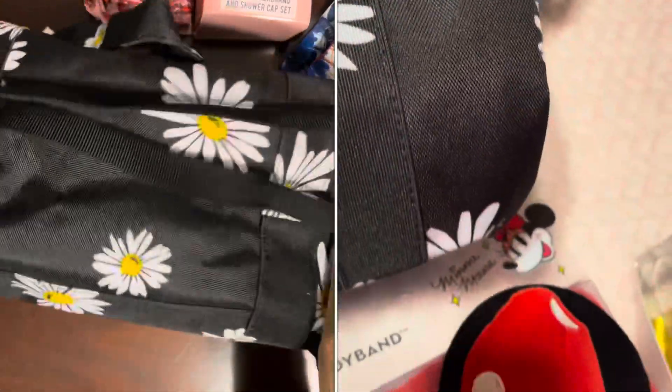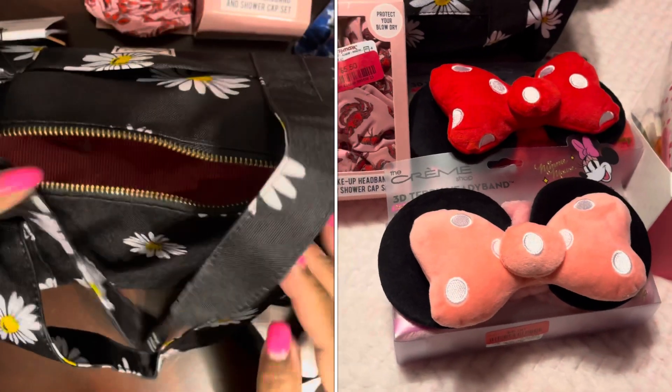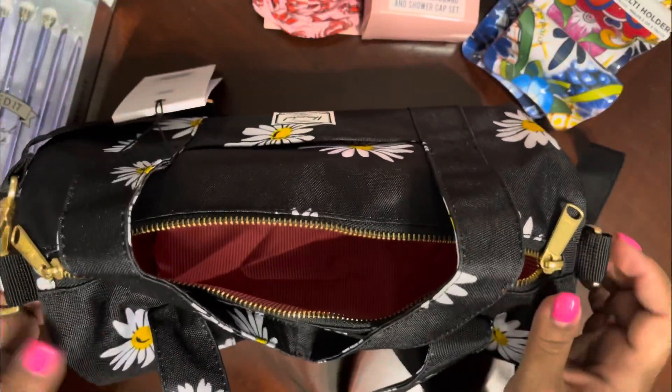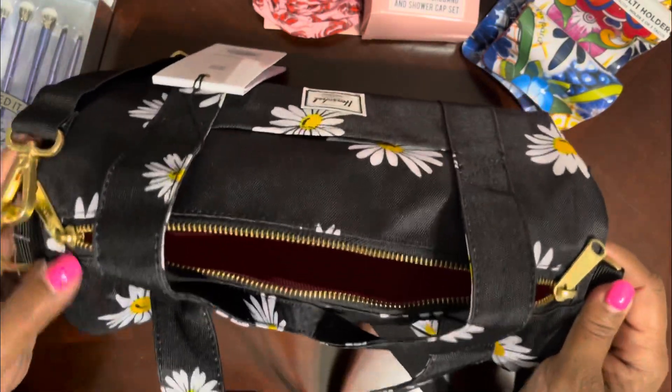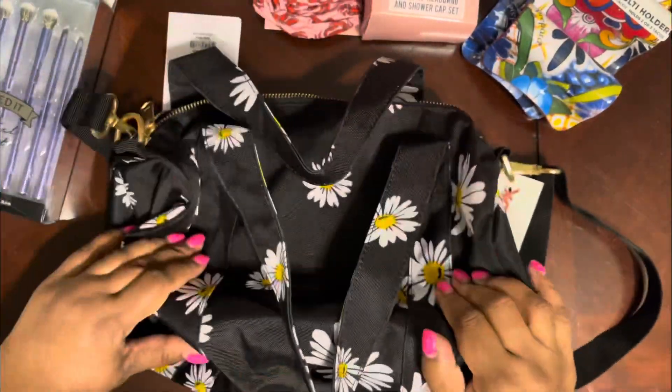Yeah, I feel like this is a nice little bag I could use to throw my stuff in sometimes when I'm going to work. So yeah, this is cute — that is my TJ Maxx haul.